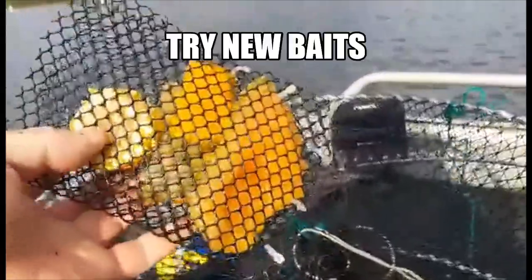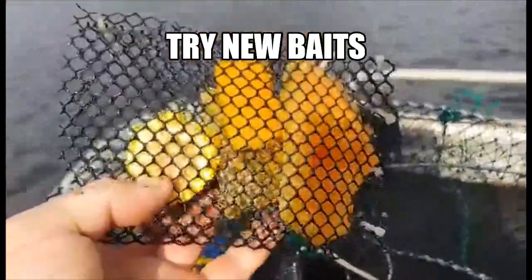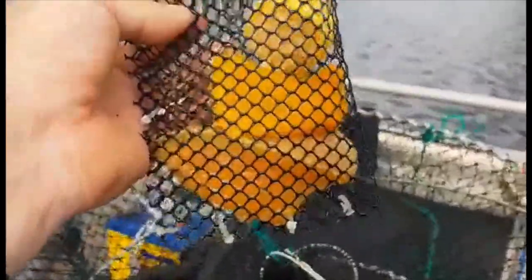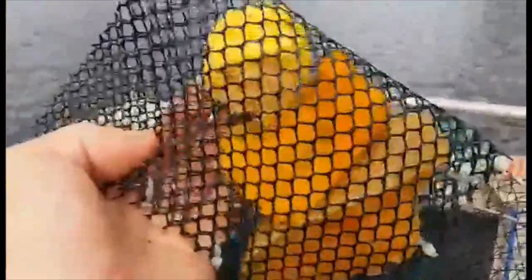Another pointer is to experiment with the baits — mix the baits together. Here we have some corn and some overripe pumpkin, and look at the results, the results are amazing. Overripe pumpkin has been going off big time, and the more smelly and the more it stinks, the better results you will get and you will catch a lot more red claw.